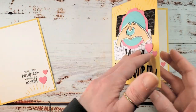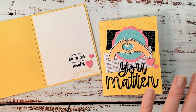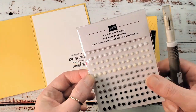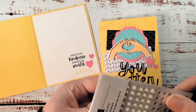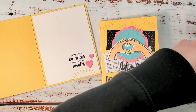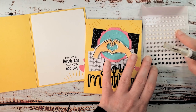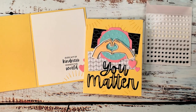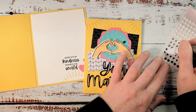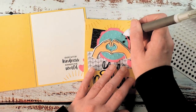Now let's embellish the outside. I've got the brand new Classic Matte Dots and my Take Your Pick tool. I love these Classic Matte Dots — they're all the basic colors: white, vanilla, basic gray, and basic black. Let's add a couple for a little bit of texture and matte shine.